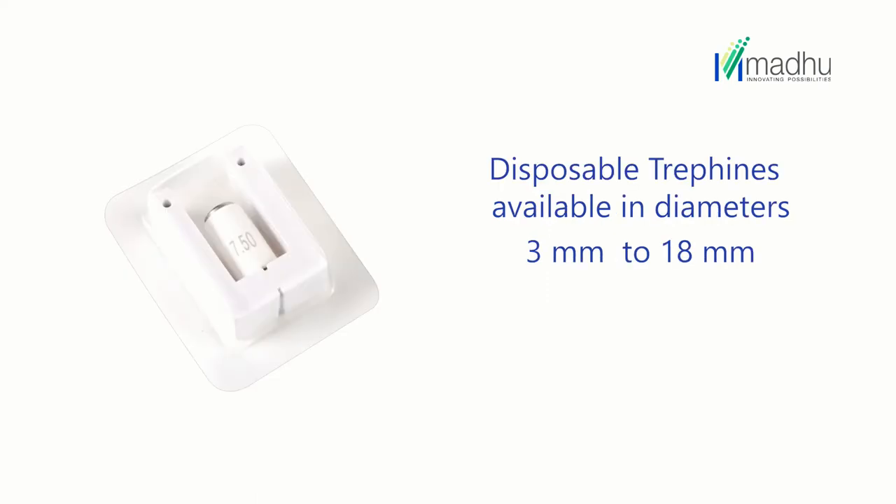Disposable trephines are available in diameters starting from 3 mm up to 18 mm. The smaller sizes are used to take out the corneal button.